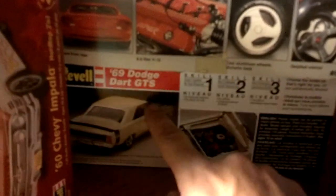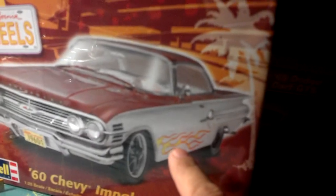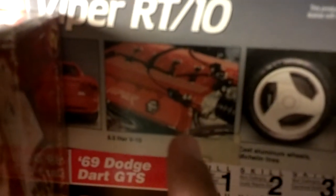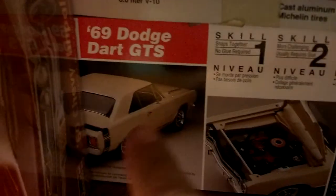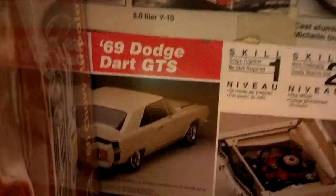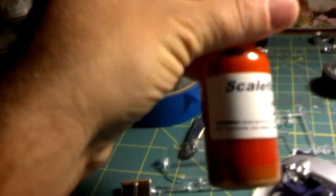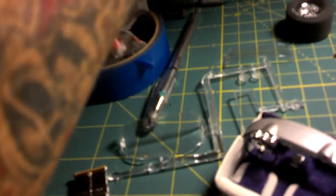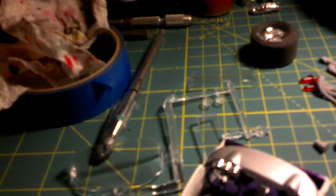I'm probably going to build this one and the 60 Impala at the same time. First things first, I'm going to build the motor and see how it fits in there — kind of make a sleeper or something. I was going to try Scale Finishes paint. I haven't personally used it but I want to try it — I've heard some good stuff about it.